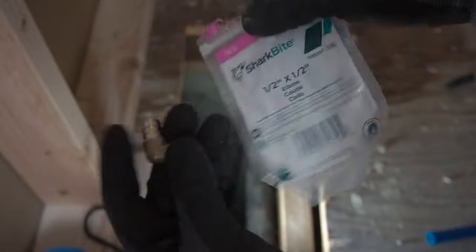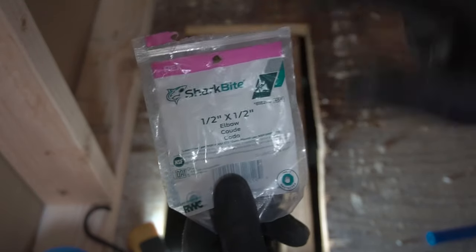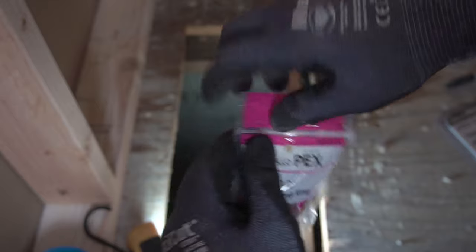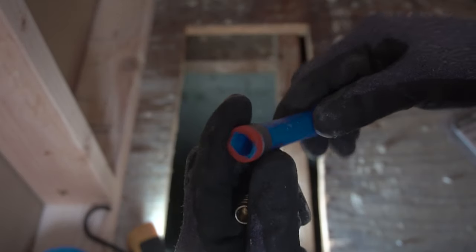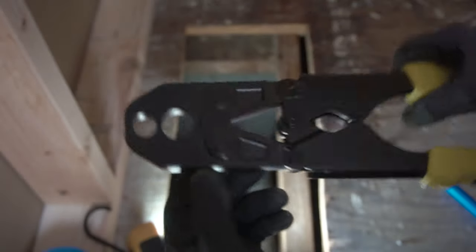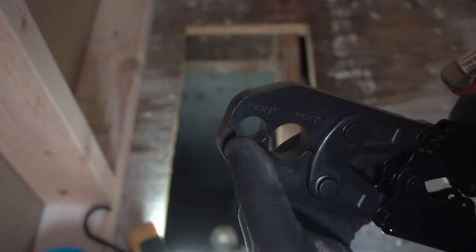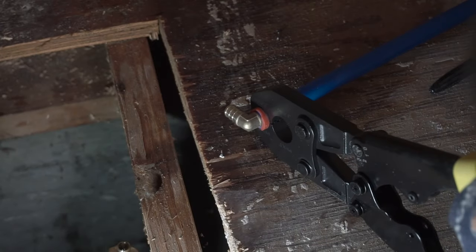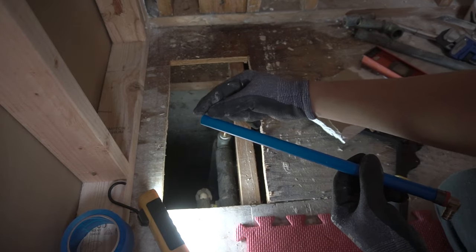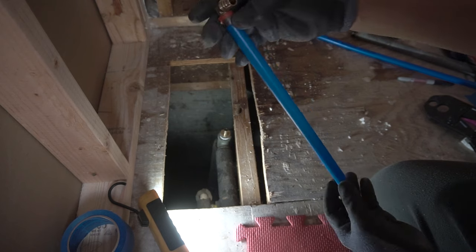This is a half-inch elbow — we're going to go 90 up and then 90 up. All the tools and materials used in this video, I'll leave a link in the description. What I like to use is this pro crimp ring, half-inch. The PEX pipe stops right there and you know exactly where it goes. This crimper is for two-quarter and half-inch — this one's a half-inch so I'm going to crimp on the half-inch up here. Then put a 90 up here as well so we can have that going up.